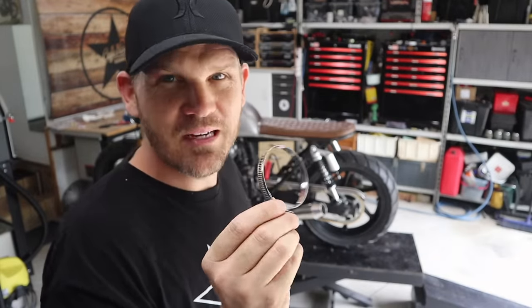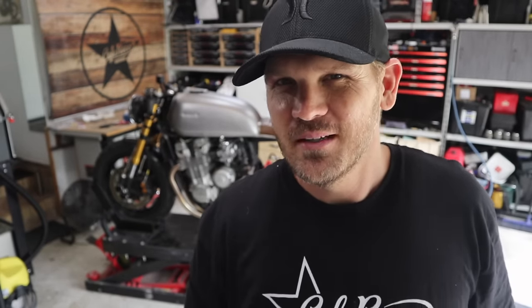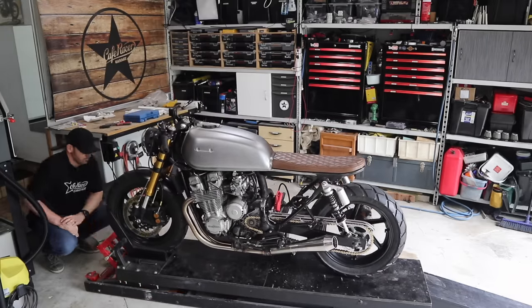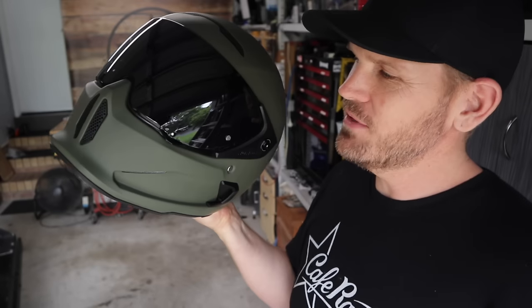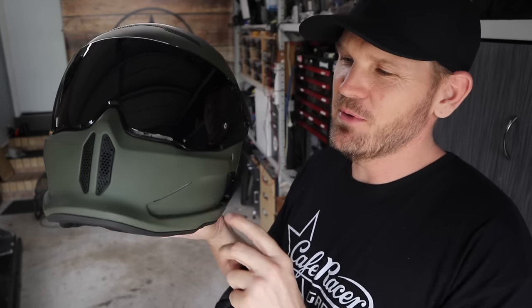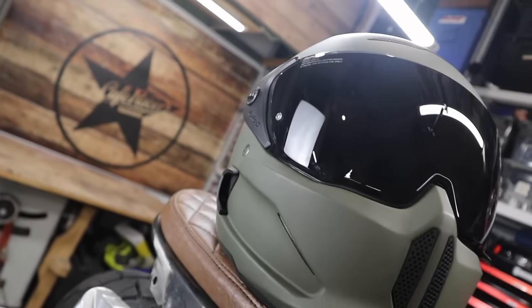I almost forgot to put the muffler clamps on — tell me I'm not the only person that forgets the small stuff when they get excited. I absolutely love this helmet by Rurock, but I'm going to have to see what other colors they have because this color is not going to suit this bike once it's painted up.